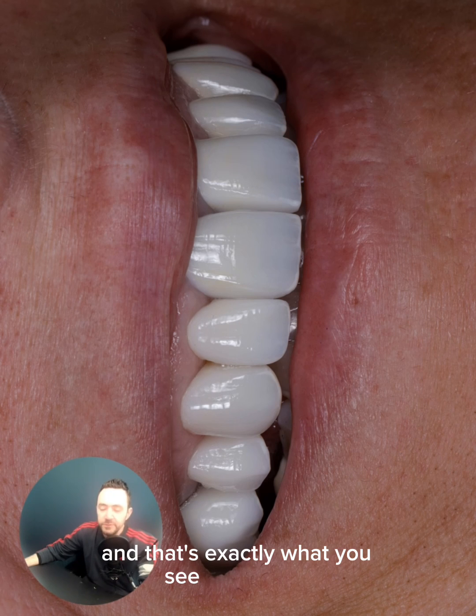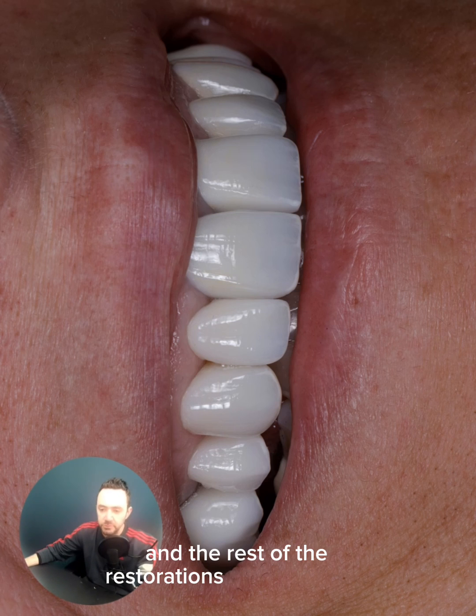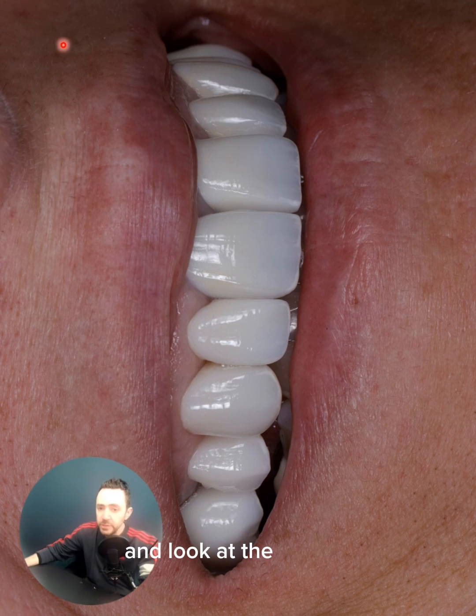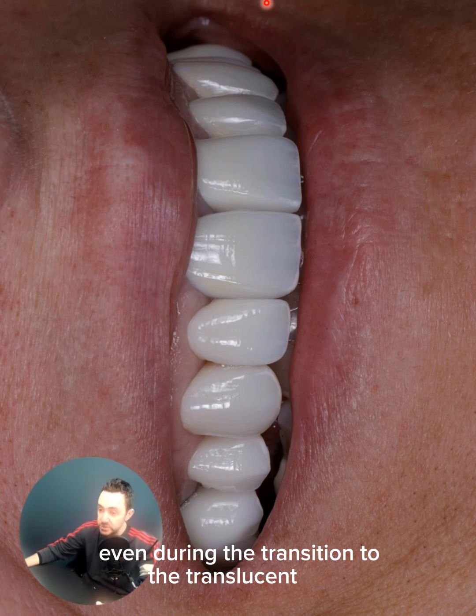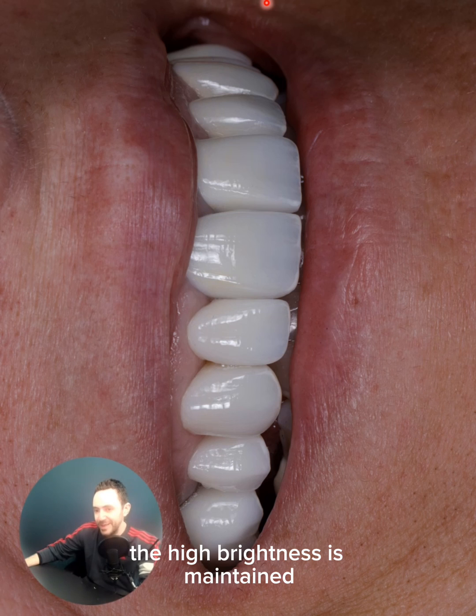And that's exactly what you see in our case here. The forefront are multi-press and the rest of the restorations are Emax CAD. Look at the natural-looking transition here in the layer progression — even during the transition to the translucent third, the high brightness is maintained.